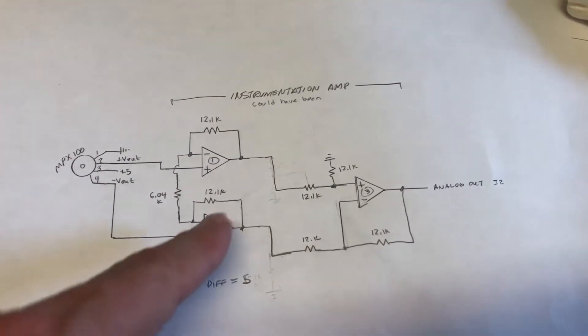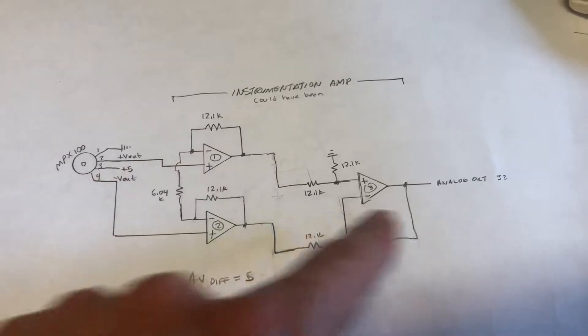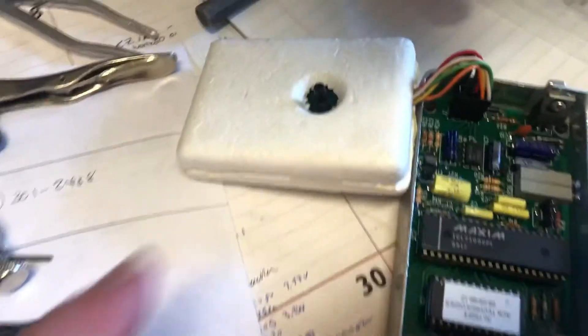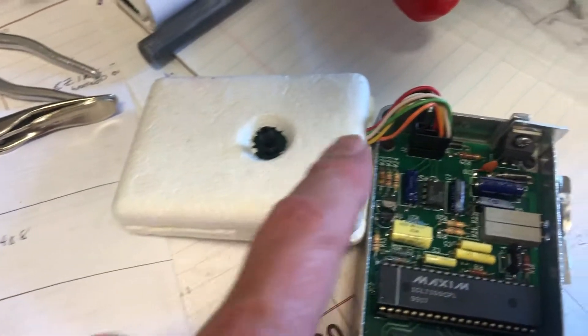So here's the pressure sensor. This is a differential instrumentation amp, standard configuration — you can look that up online. And so that's all inside of here, connected by this cable.